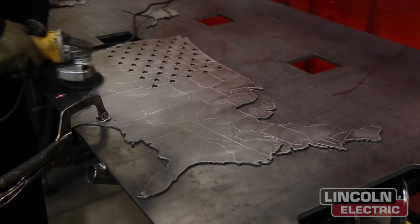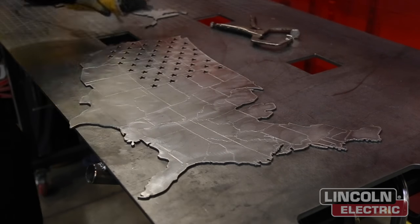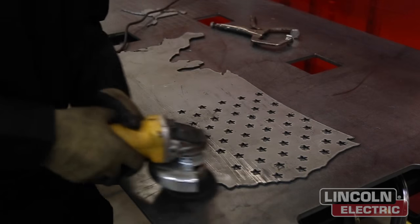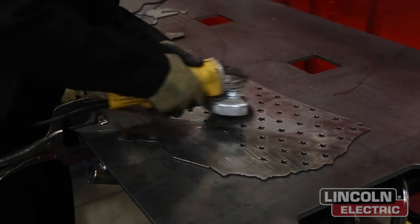Now we're taking it over to the grinding station where we're simply using a wire wheel on an angle grinder to grind off all the dross and impurities in the metal, to give it a better surface finish so that we can prep it for paint.